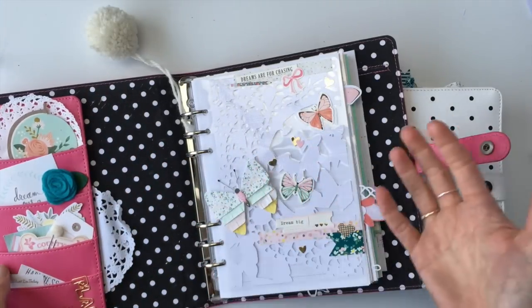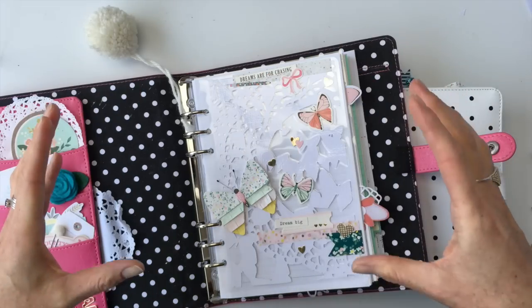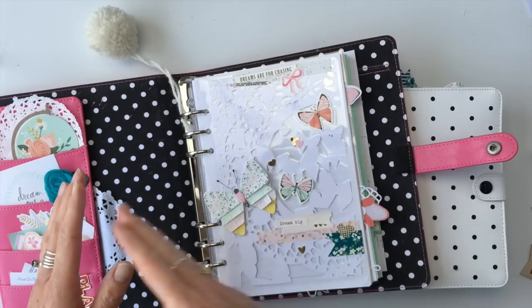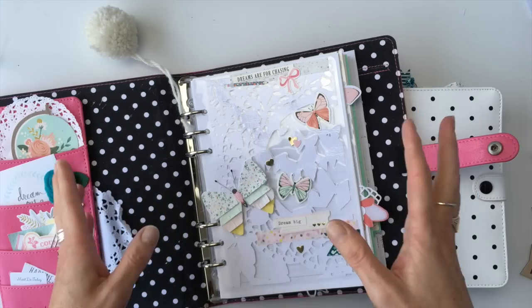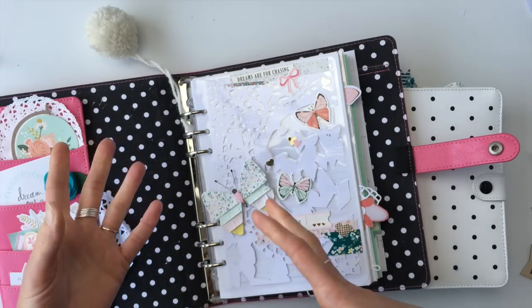And because you can move pages around, you can mix types of pages. Maybe you want the month calendar first, then the weekly, then all the dailies, then another weekly, then all the dailies — you don't have to have the month at the front followed by all the weeklies and all the dailies. You can move it into whatever configuration you want, and you can add pages that have nothing to do with your calendar. It's really easy to mix it up and make it versatile and work better for you.